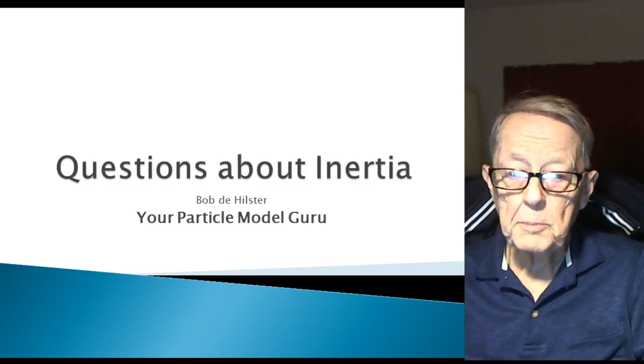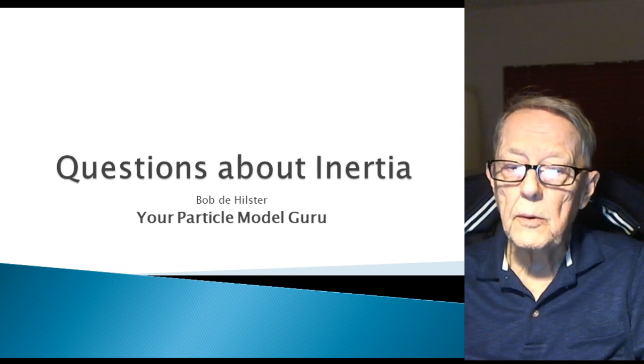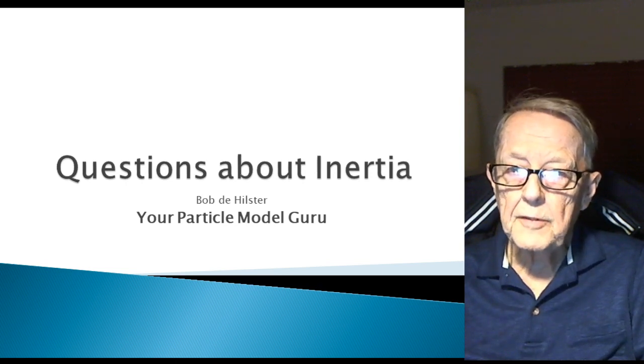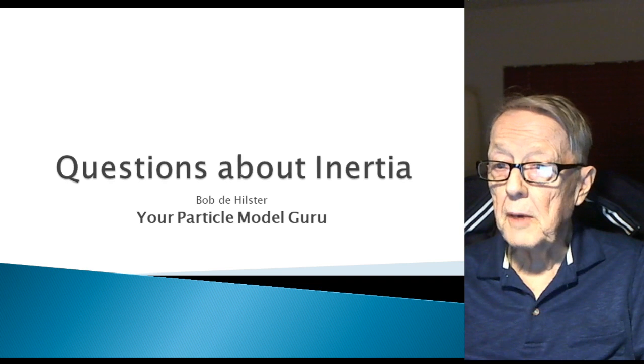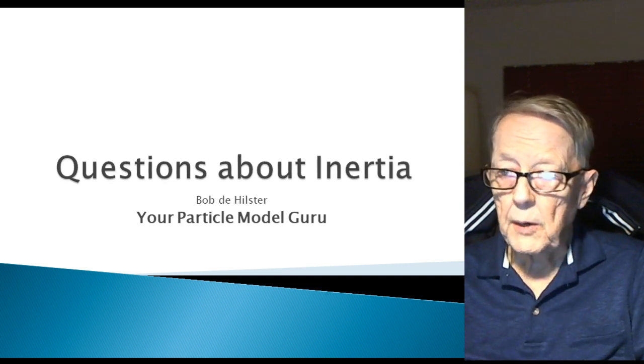Hello, my name is Bob D. Hillster and I am your particle model guru.